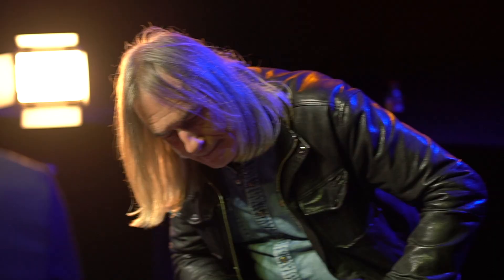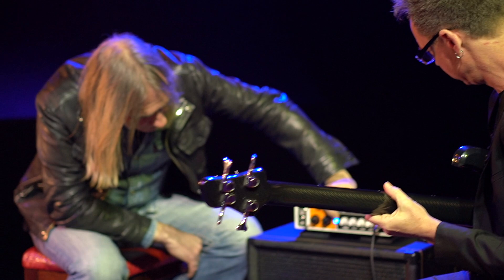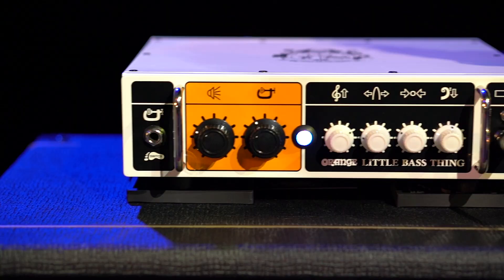When you're pushing the compression, red starts popping through this light. So as it's catching the transient, if you start seeing red you know it's working.